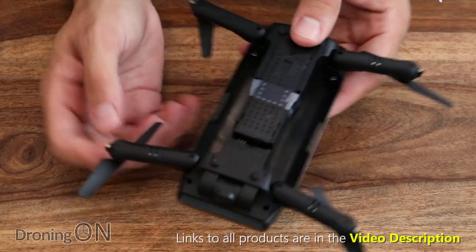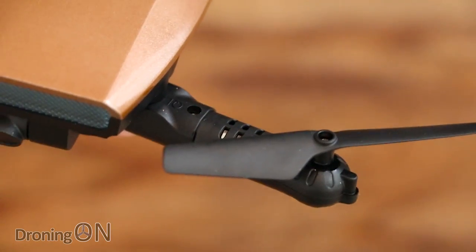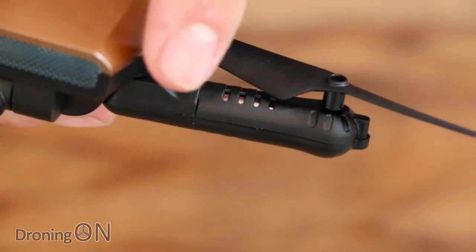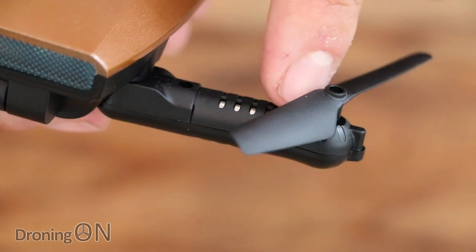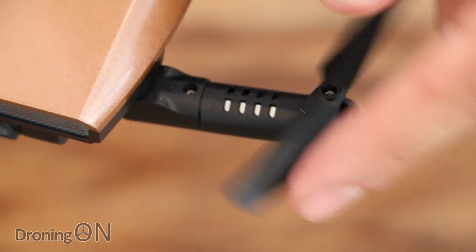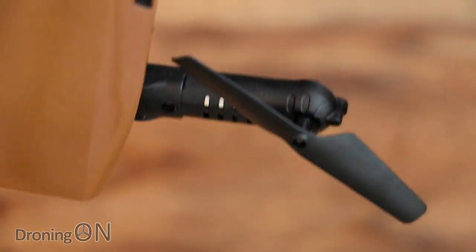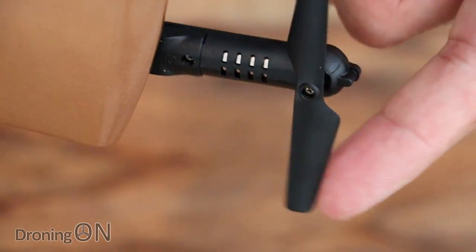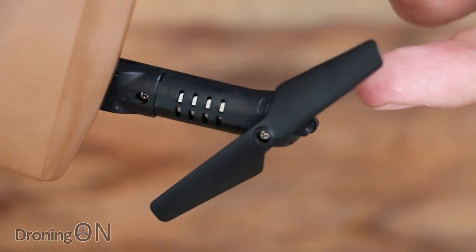On the ends of the folding arms you can see brushed motors running in a gearbox configuration — the motors run parallel to the arms and a small gearbox translates that into driving the props. They are brushed motors so don't expect loads of power, but keep in mind how cheap this quadcopter is.